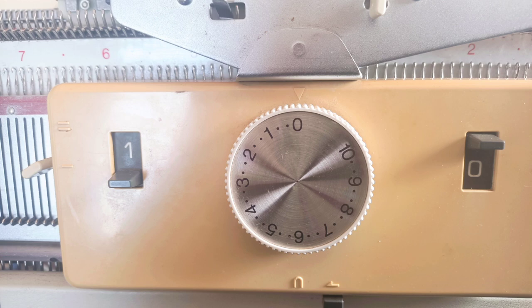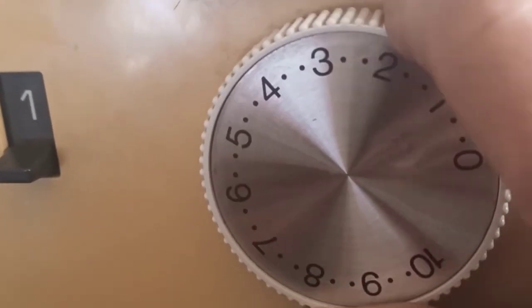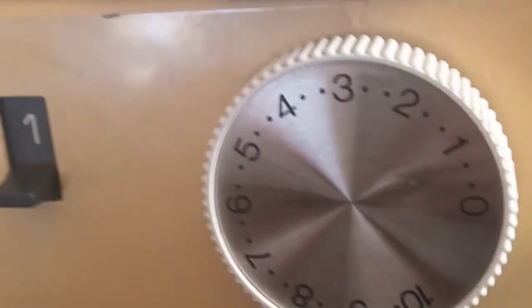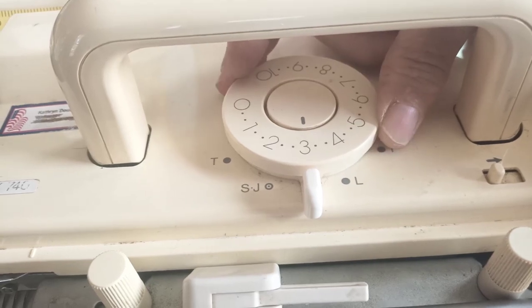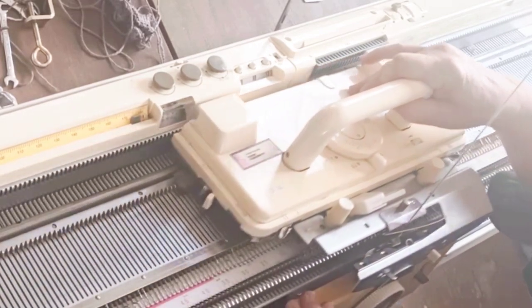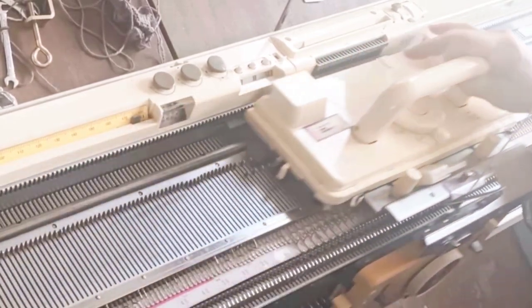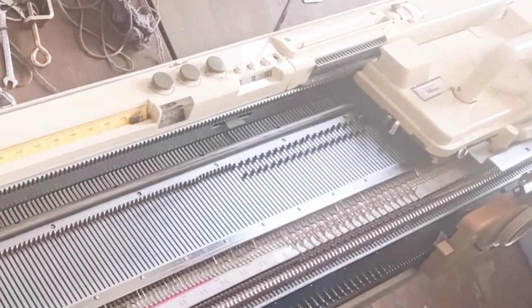Now we want both beds to return to knitting each row, so 1-1 on the ribber and stockinette settings on the main bed. Also, it's time to turn up to the ribbing stitch size, which is between three and four for my ribber and main bed combination. You will find that even amongst the same model, individual machines vary. And there we are — now with everybody knitting stockinette, as far as they know, we're getting ribbing. Just knit as much as you want.